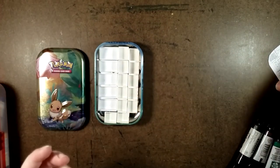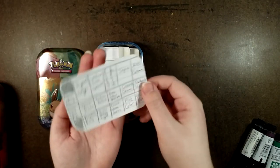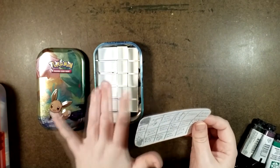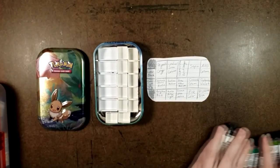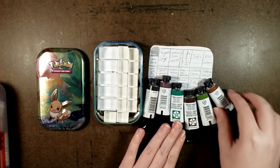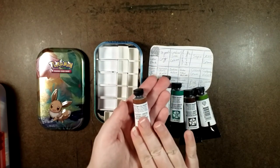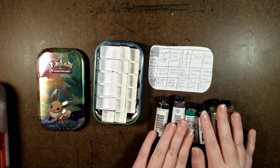I had the forethought while waiting for these to dry to write up a little chart that snugly fits inside, so as long as the paints are dry I can just store it right in the tin. And these are the real treasures — Daniel Smith Extra Fine Watercolors. Special thanks to Mom for letting me borrow from her stash. Lots of love, Mom!